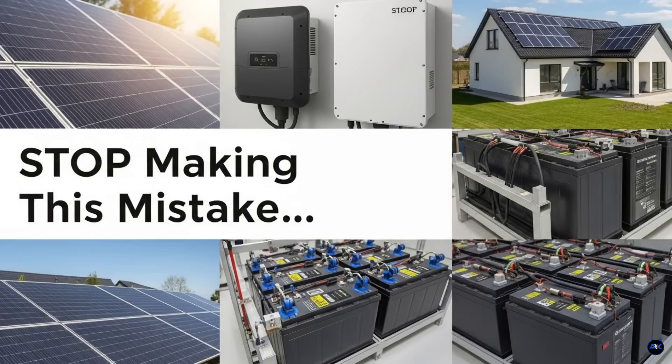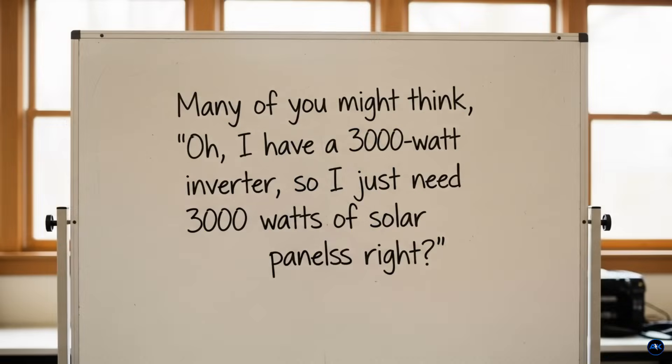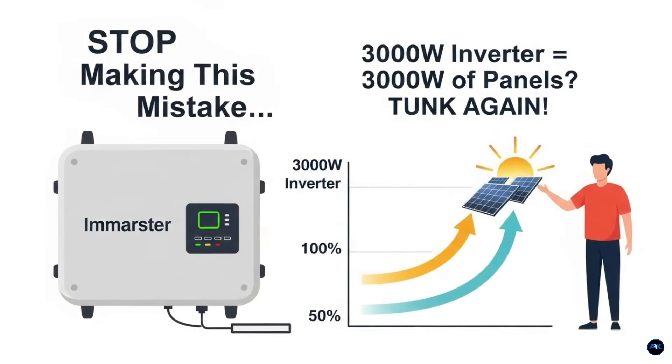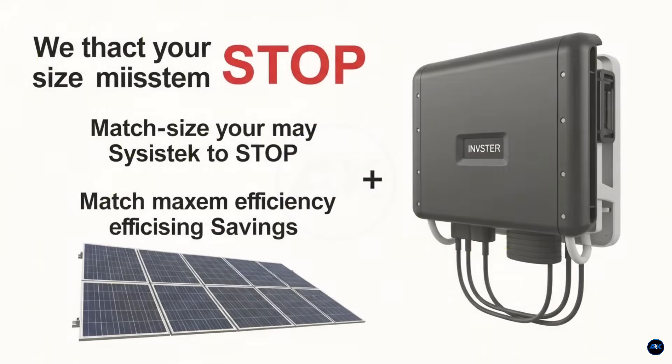Specifically, figuring out how many solar panels you actually need for your inverter. Many of you might think, 'Oh, I have a 3000-watt inverter, so I just need 3000 watts of solar panels, right?' Wrong. And that wrong assumption can lead to wasted money, underperforming systems, and a whole lot of head scratching. Today we're going to stop that mistake in its tracks.